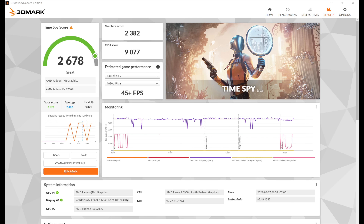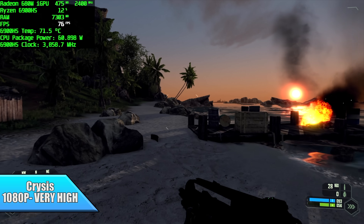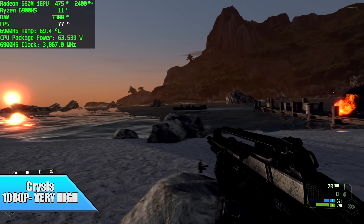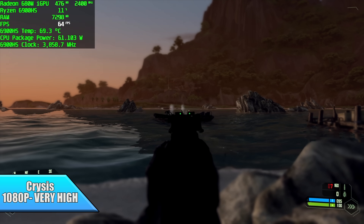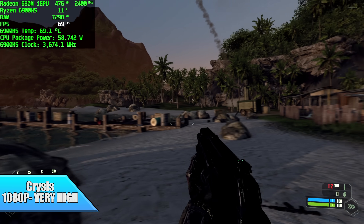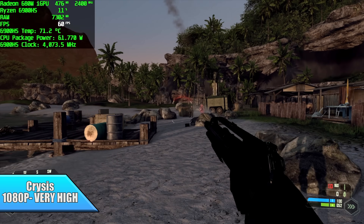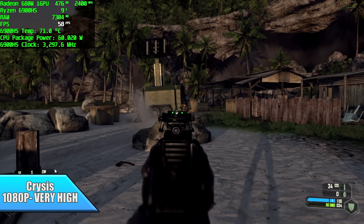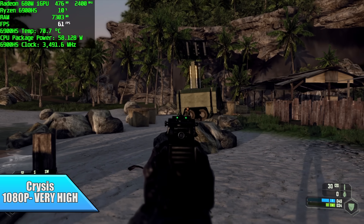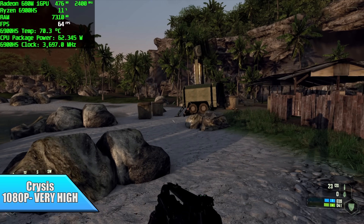Now it's time for some real-world gaming. First question: can it run Crysis? And yeah, it can. We're at 1080p very high on the original version — not the remastered. We do get a couple dips under 60 at very high settings, but faster RAM will clear this up, or you could drop a couple settings to high and still have an amazing looking game. The way it's set up right now at 1080p very high, we got an average of 63 FPS.